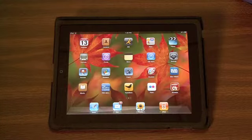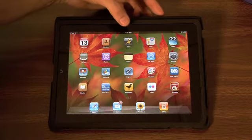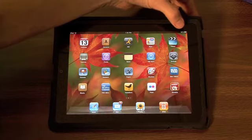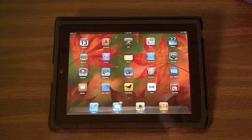We're back at the home screen again. We left off here at the signal for the wireless, but in the middle you have the time — just some really handy things. At the top right-hand corner is the battery life; I have 92%. They say it should last 10 hours.